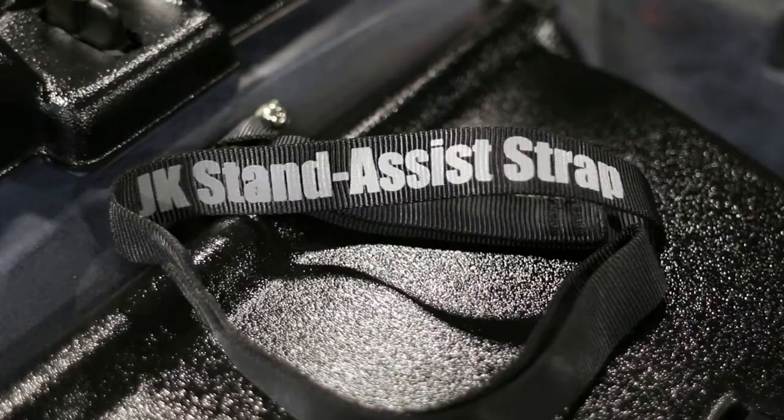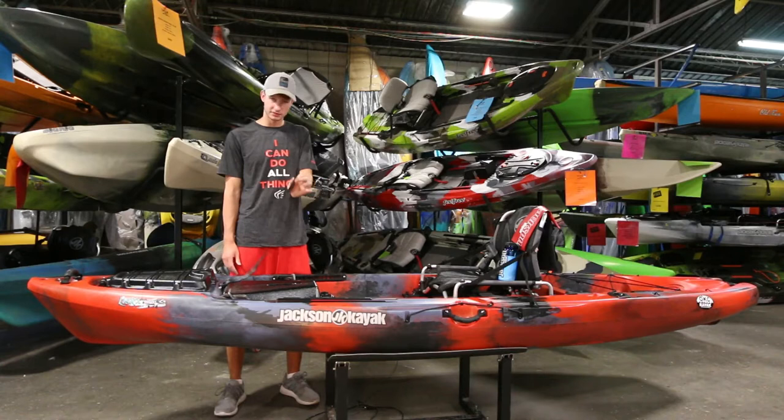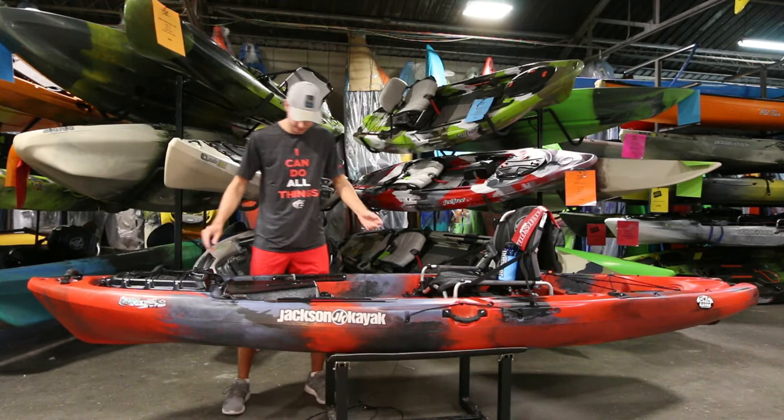Right behind that there's the stand assist strap. So again, 34 inches wide — it's going to be great for standing. This stand assist strap makes it even easier to get up and down into your seat comfortably and quietly, so you don't have to scare fish or anything.